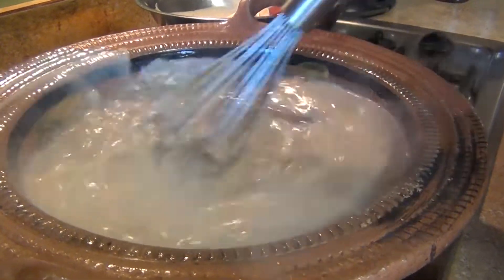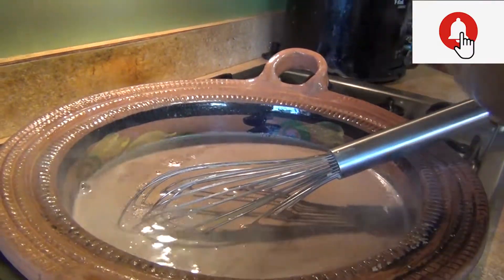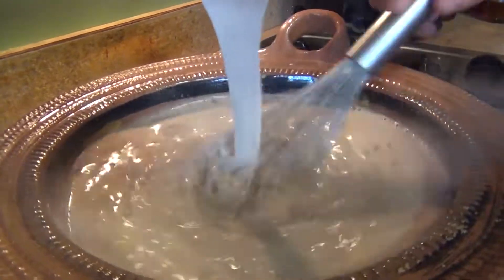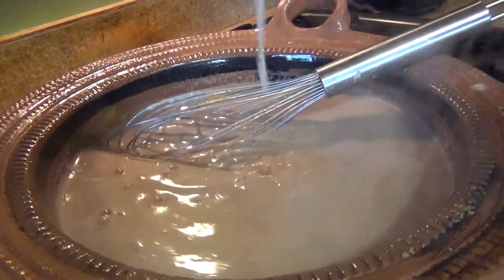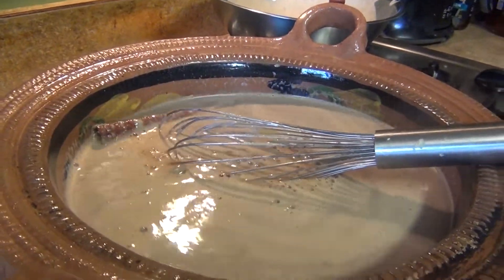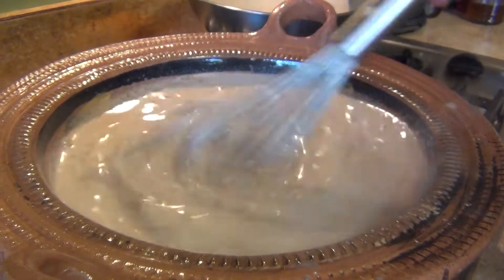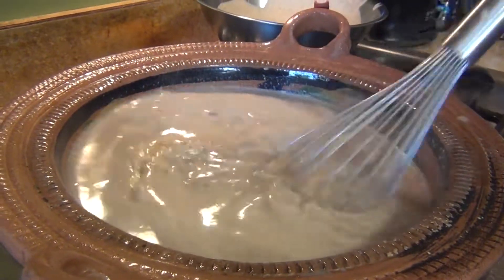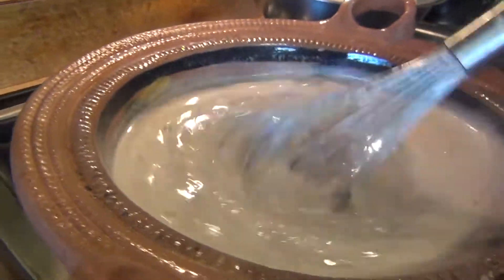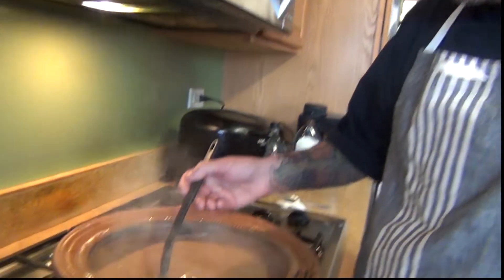This atole is similar to champurrado — I have a champurrado version on my channel, which is more of a Mexican hot chocolate. Now add the masa slurry little by little into the boiling liquid. Once it starts boiling again, let it cook for about 10 to 20 minutes. You can make it as thick or runny as you like. Add the masa gradually so you can adjust the thickness to your preference.